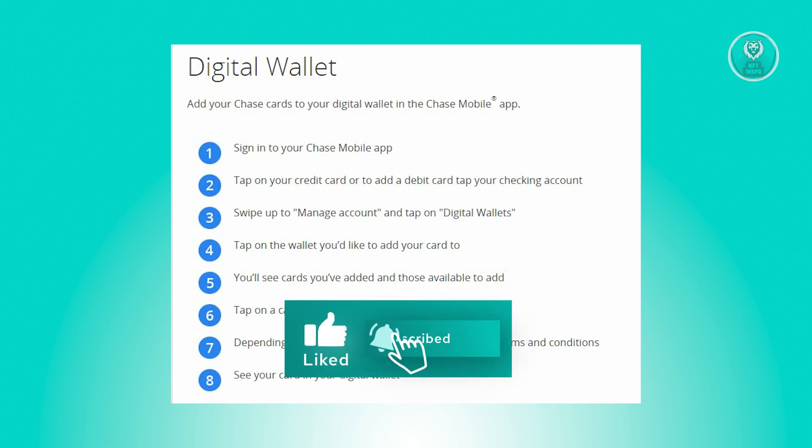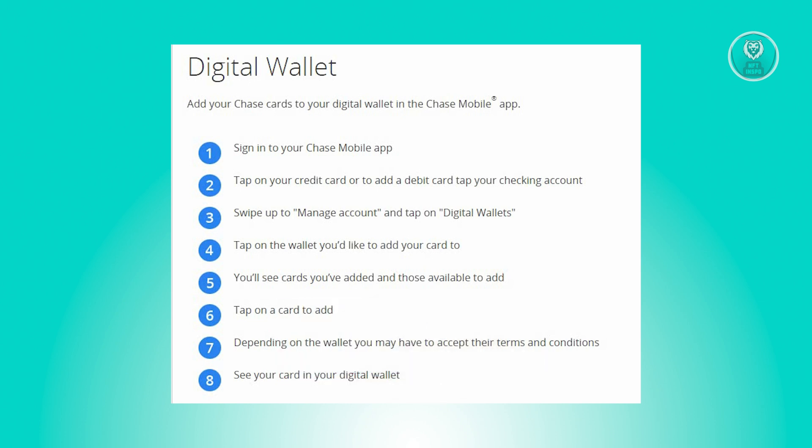Now you'll see different digital wallet options like Apple Pay, Google Pay, or Samsung Pay. Tap on the wallet you want to use.